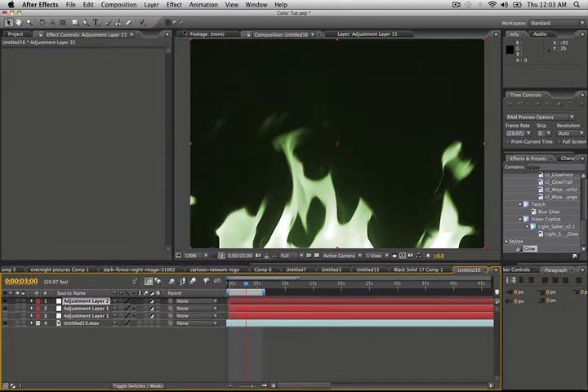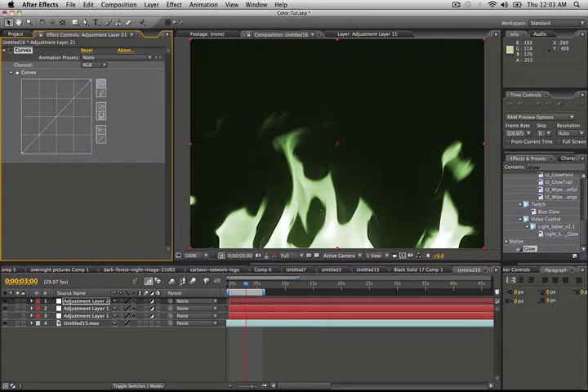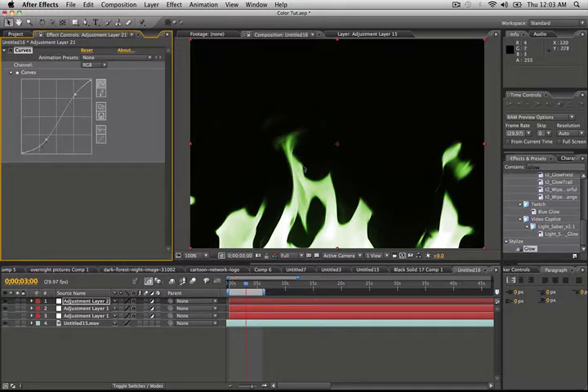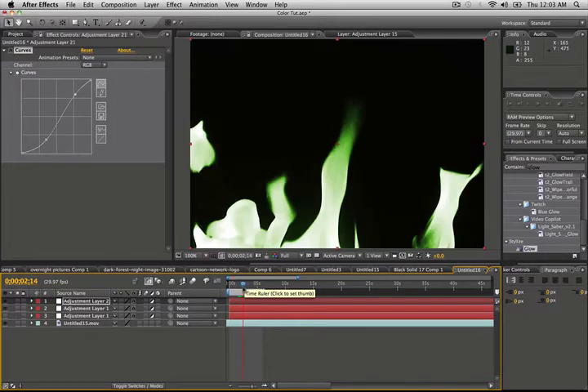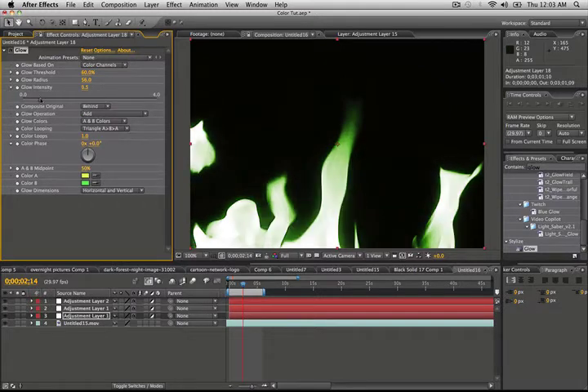Layer > New, another adjustment layer. Go to Effect > Color Correction > Curves. The purpose of adding curves is we're going to bring the darks down and the brights up almost too much — we want to crush the blacks and bring the whites out. Then we'll go ahead and turn the glow back on. Now we've got to work with the glow — probably going to want to push the radius out quite a bit, then bring the intensity down so it's just a subtle background glow. That looks pretty good.